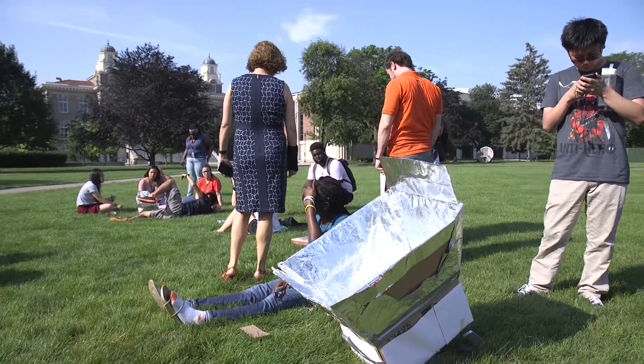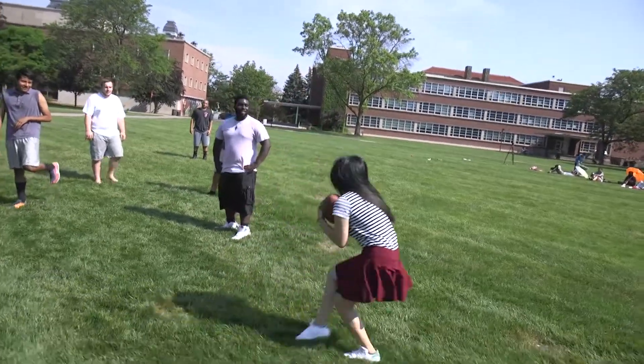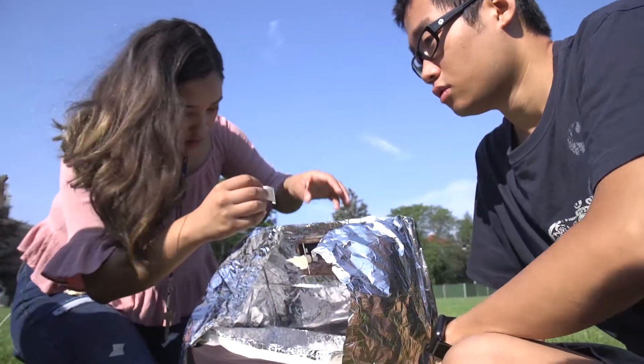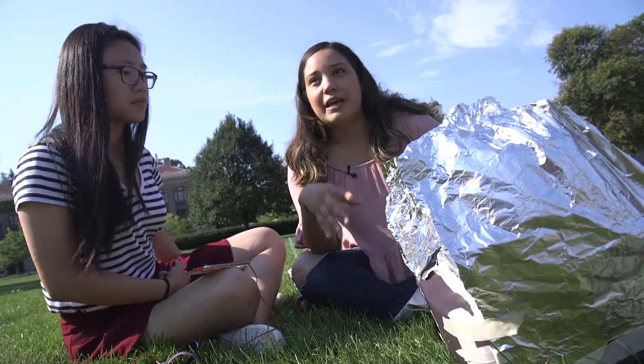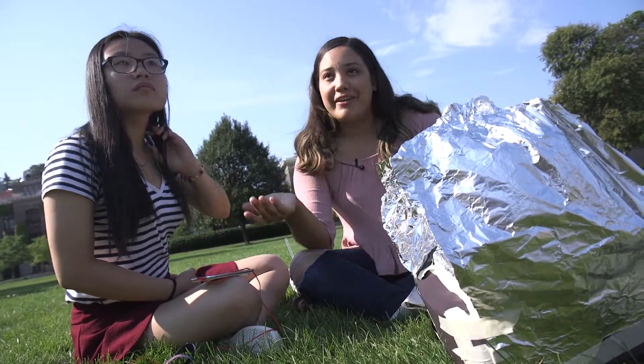Solar ovens do take a while to heat up, but that's more time for Summer Start students to bond. Reflected sunlight and insulation are effective. My dream is to work with NASA, so this is just really fun being able to do hands-on work, trying to see how we can get the cookie to bake better.